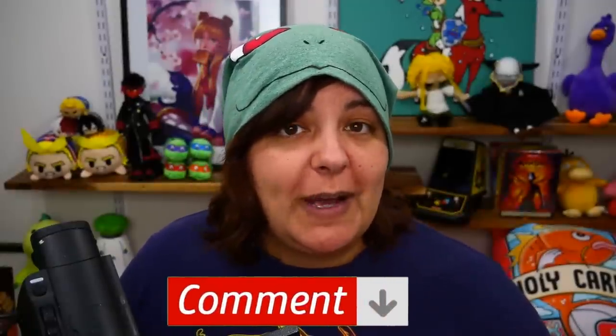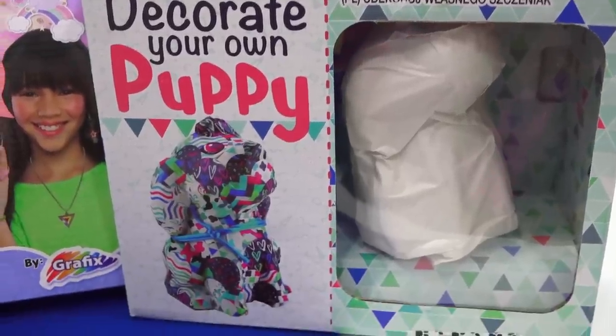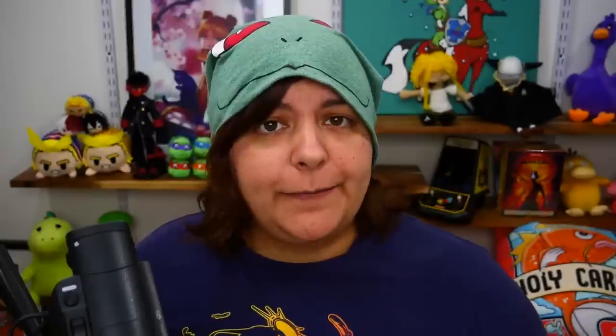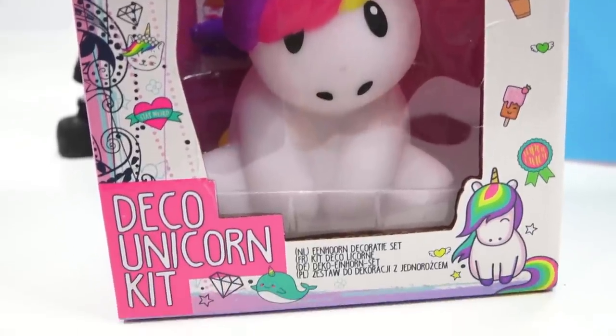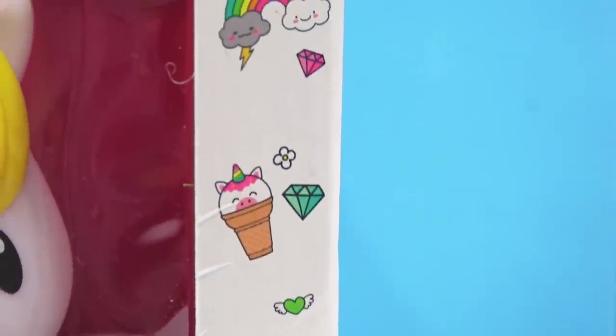Let me know in the comments which one you have the least hope on. I feel like the unicorn might be a letdown, but maybe I'm judging too quickly. I might have the most hope on the puppy decoration — the carpet puppy decoration. Our first victim — I mean kit — is the Deco Unicorn by Graphics. I absolutely love unicorn crafts, but more often than not they have disappointed us on this channel, especially when they come in the form of bath bombs and soaps. The front of the box doesn't really tell us much about the craft itself. On the side we do see some really cute stickers.